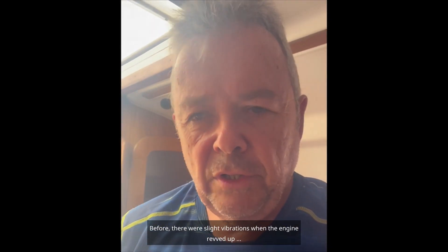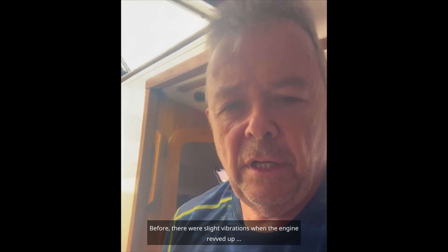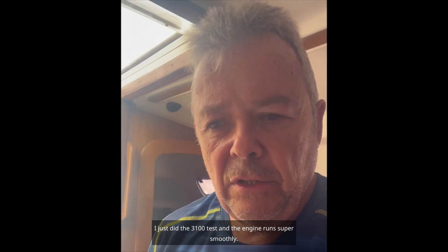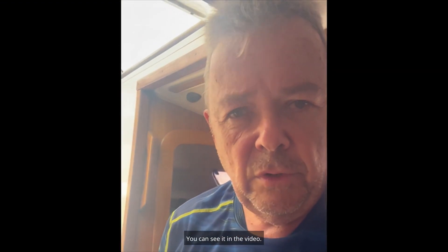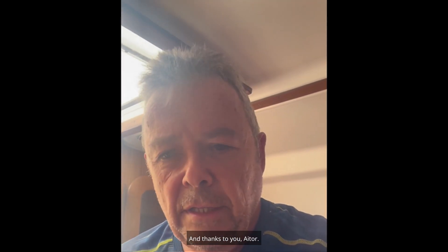Now I am very happy with the result. Before, there were slight vibrations when the engine revved up. I just did the 3100 RPM test and the engine runs super smoothly — you can see it in the video. Thank you.